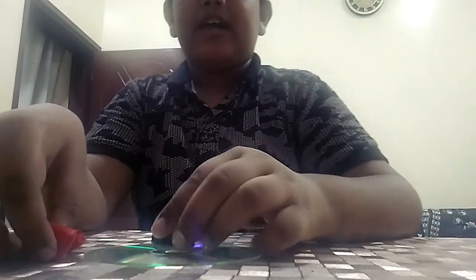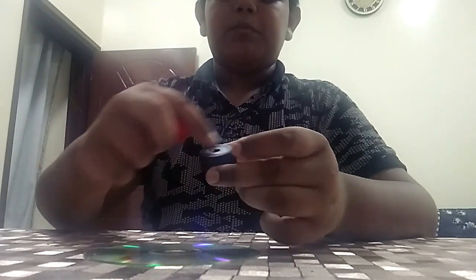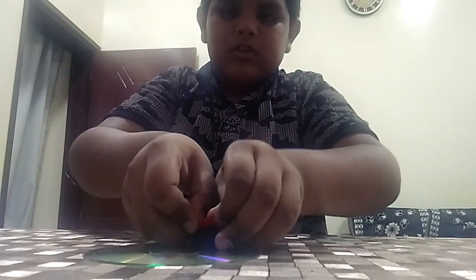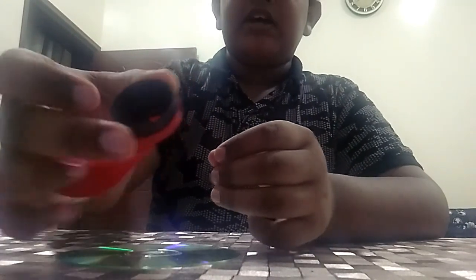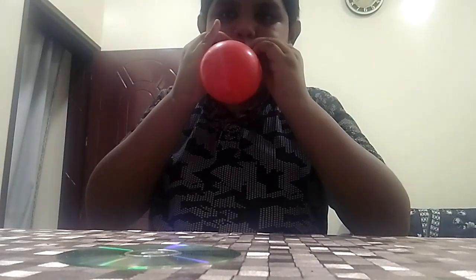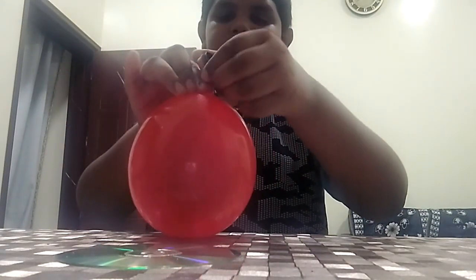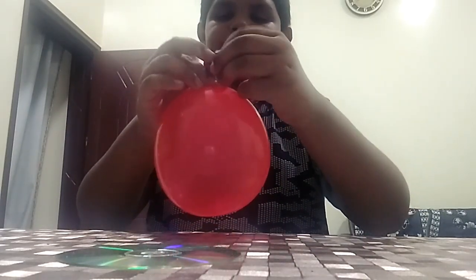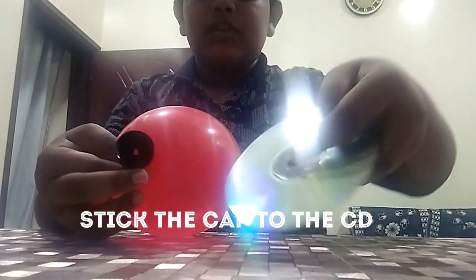First we have to take our bottle cap and balloon and attach the balloon to the top of the bottle cap like this. We also have to make a hole in the middle of the cap. Now we fill it with air, then twist this part so the air doesn't come out. After that we have to stick the cap onto the CD in the middle.